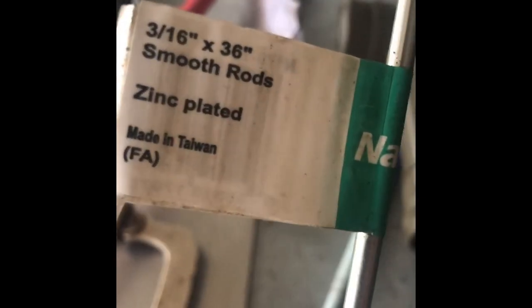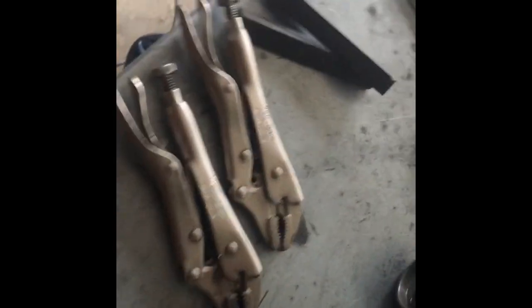The next step is to take some 3/16-inch rod and somehow conform it to the axle. I've got two vice grips, and I'm going to show you how to bend this 3/16-inch rod. There we go — we've basically got the shape that we want.